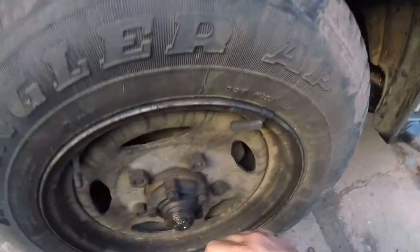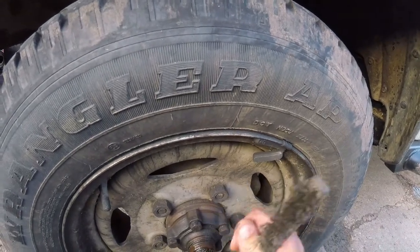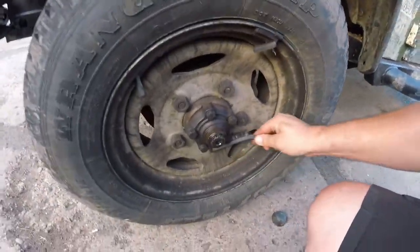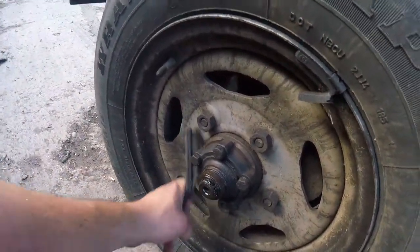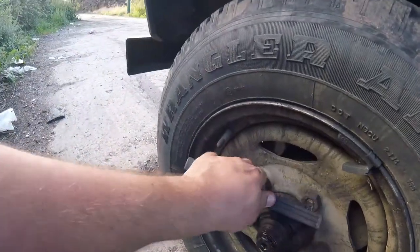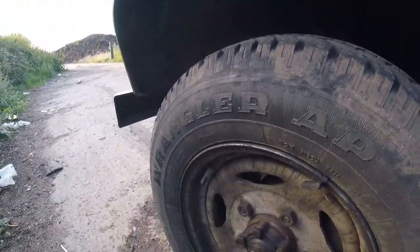I do have some skinny blades, so if the gasket is stuck to the hub I can still remove it. I'll be a little bit mindful of these bolts, because they're obviously going to have a bit of Loctite on there — which I do have. We obviously don't want to be snapping any, because it'll be ruining our day.